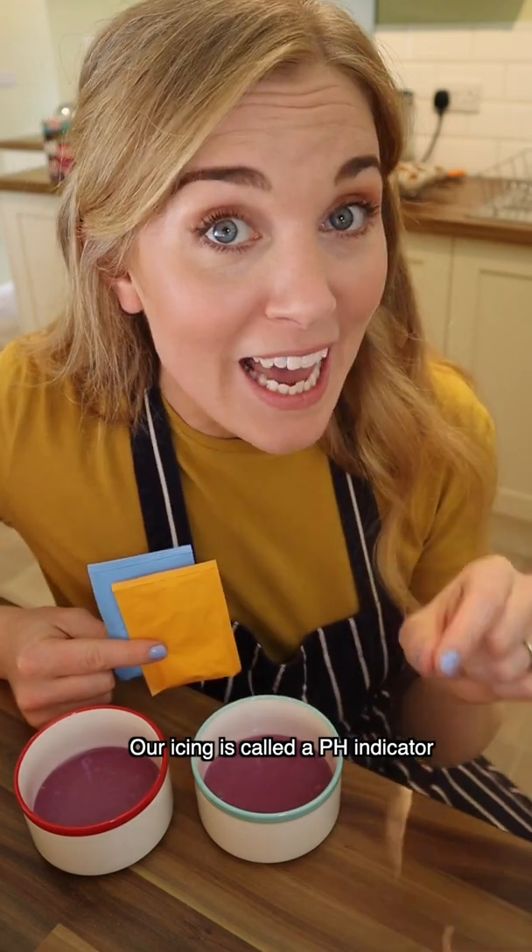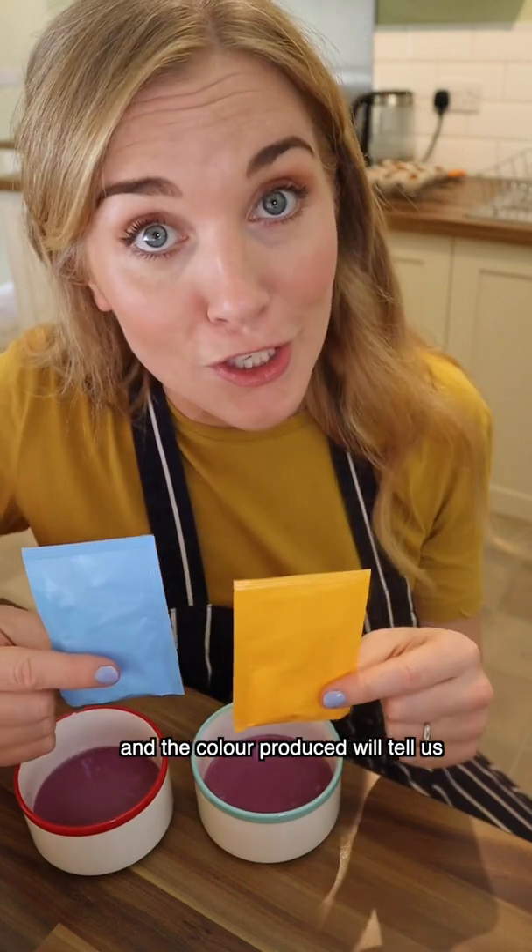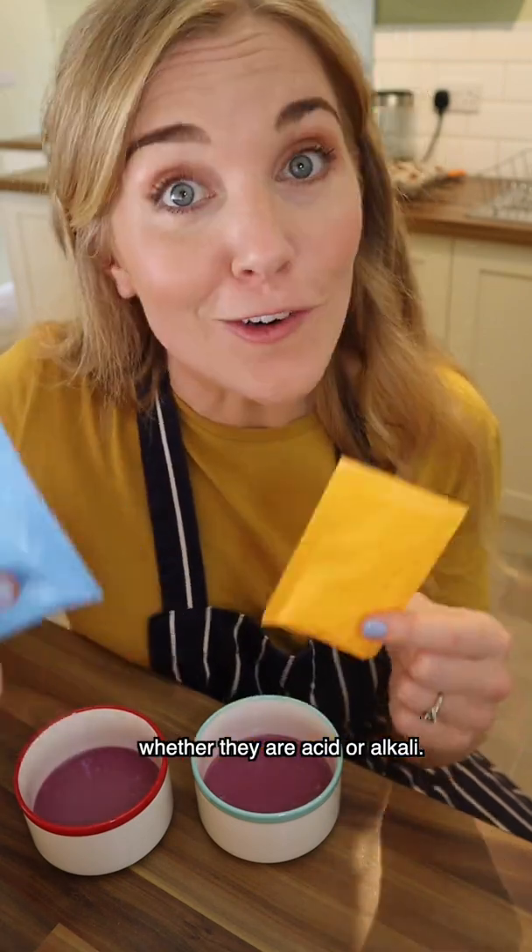Our icing is called a pH indicator. It will react with a chemical inside these mixes, and the colour produced will tell us whether they are acid or alkali.